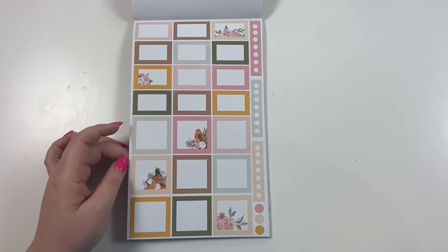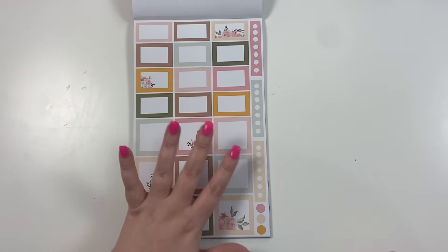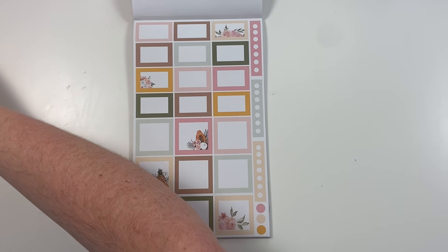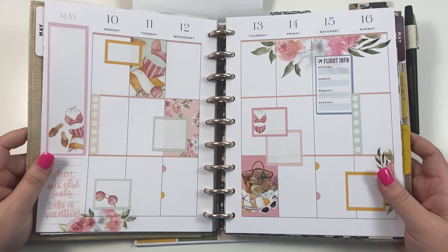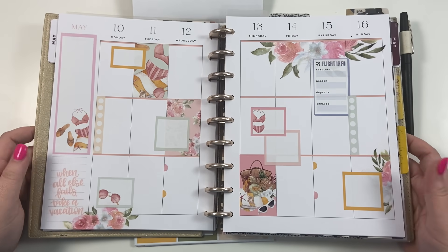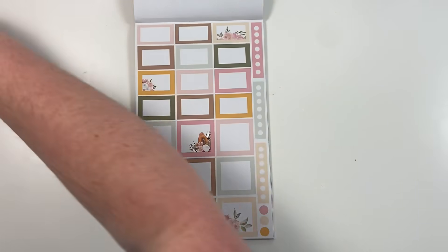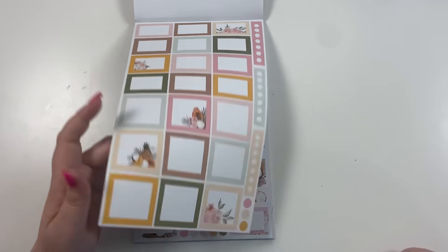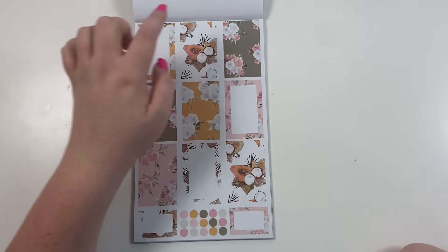Here are the colorful boxes for summer — I love these faded colors. These are actually the stickers I used in my spread on Sunday in my Plan With Me video, so go check that out if you missed it. Then there are more box stickers, some with florals and some with summery fruits.